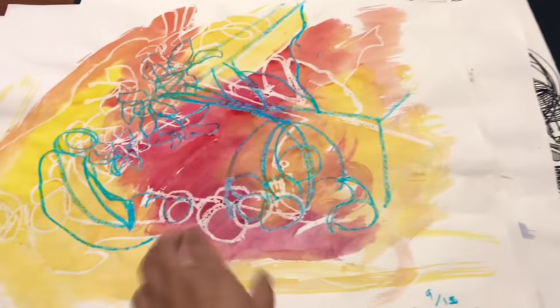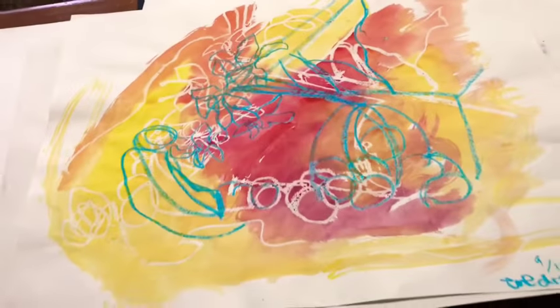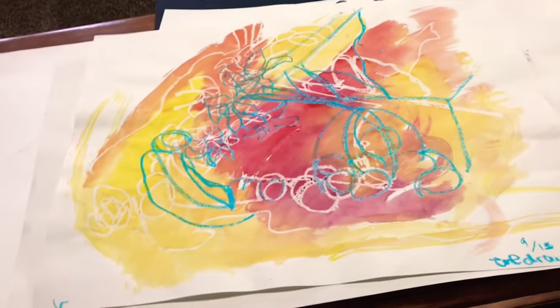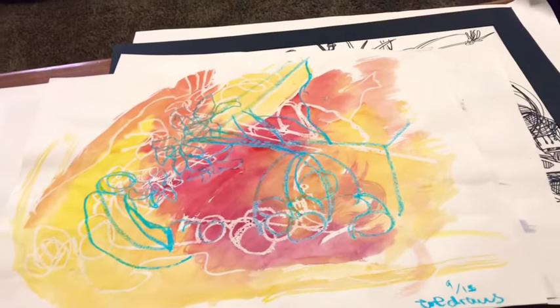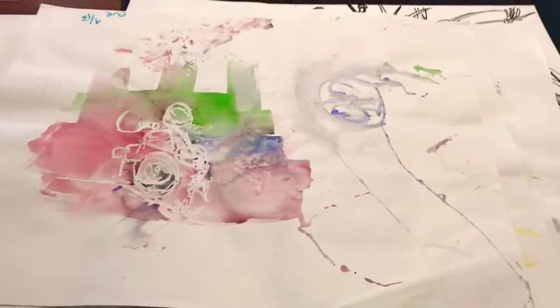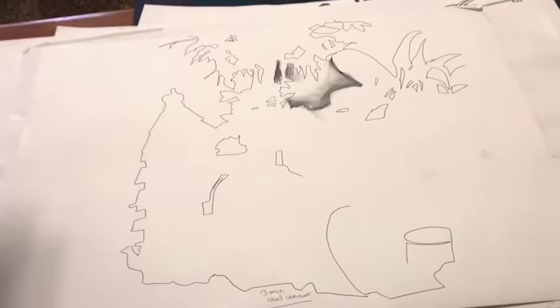Here's another one — we had to do multiple of these. These were blind contours done with white pastels, and then went over with watercolor. Here's more. This was a blind contour — we had to do a lot of those for class.